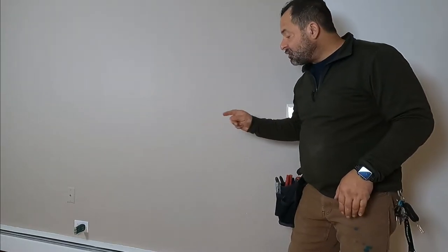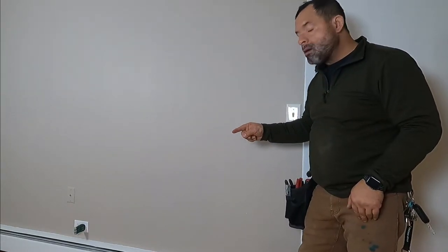Hello guys, today I'm going to show you how a switched outlet works. I'm going to show you how it's wired and I'm going to give you three different scenarios and you have to choose whatever works for you.